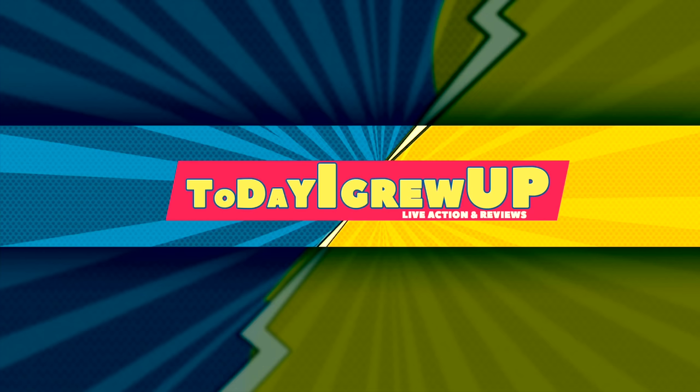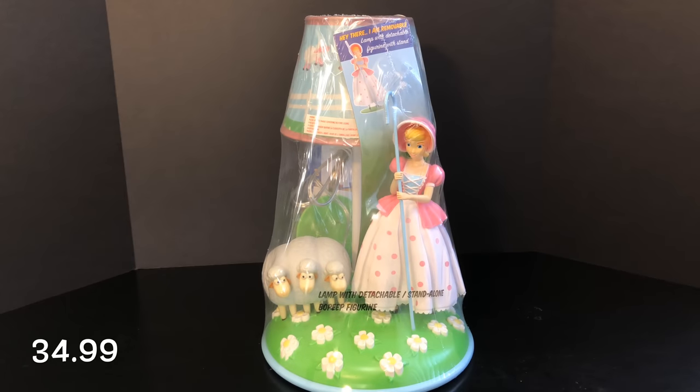Hey guys, it's Today I Grew Up doing another video review. I'm really excited because I went to Target and was able to grab a Bo Peep lamp before they sold out. They only had two in stock here in Southern California. This was announced last night at midnight.